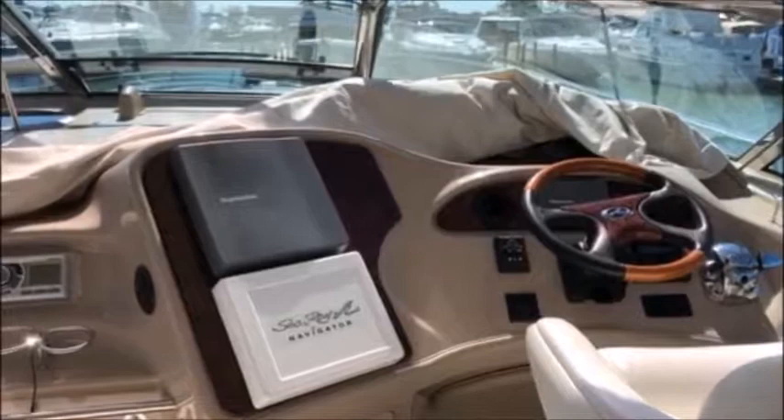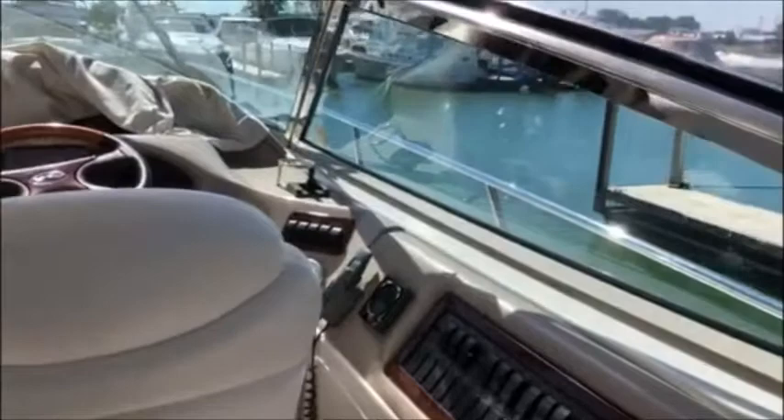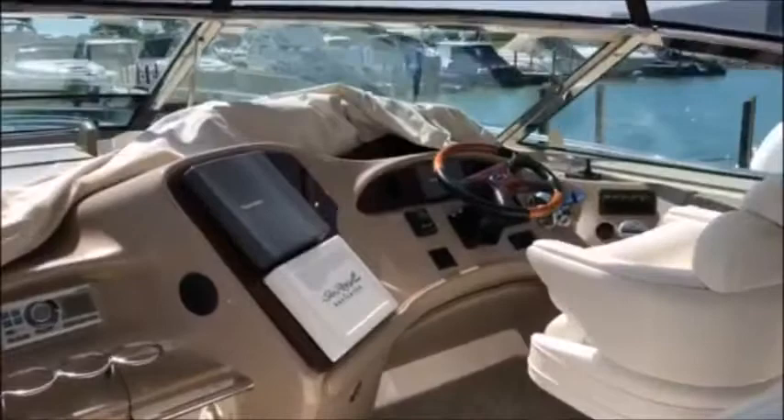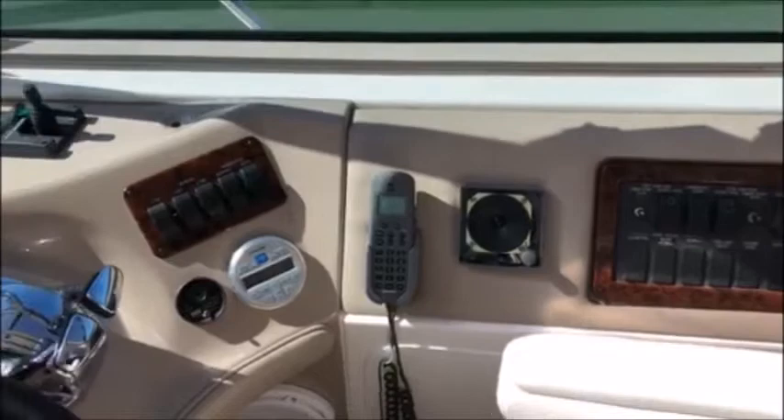This is a 55 Sea Ray. As you can see in the picture there, it's got a Raymarine radar as well as the old Sea Ray Navigator that came with the boat. On the other side, you will see that there is a Raymarine VHF radio, and that's getting a little tired — you can see here how the cable is getting tired.